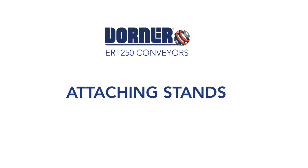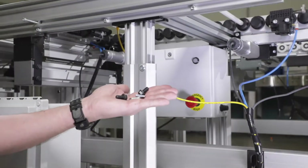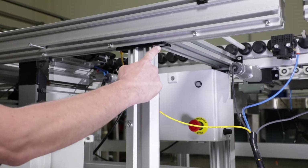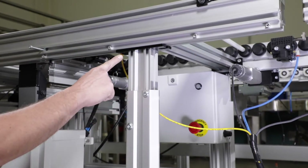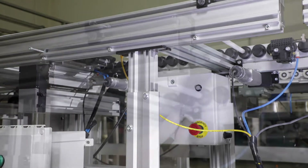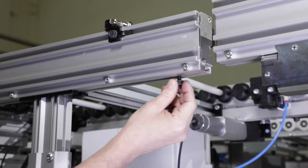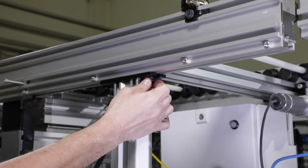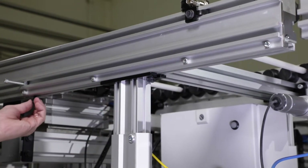Attaching the stands. To attach stands to the conveyor, you'll need to install mounting hardware on both sides of the stand. Here the stand has already been put into place. Thread the screw into the slide-in nut, insert through the end cap, and slide it down the conveyor channel. Slide the hardware into the slots on both sides of the top plate and tighten.